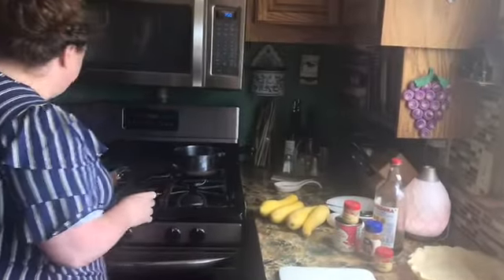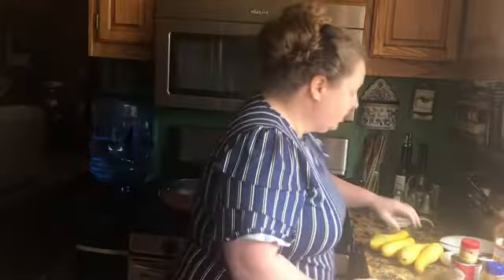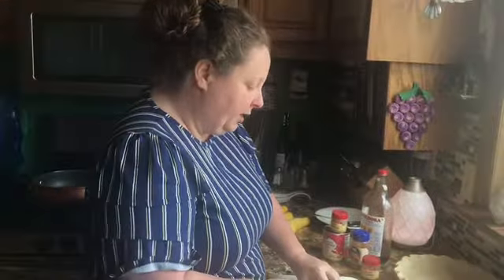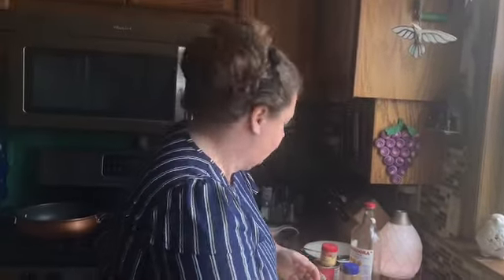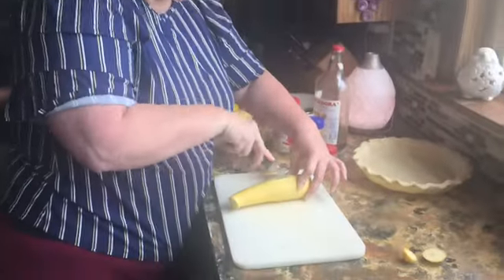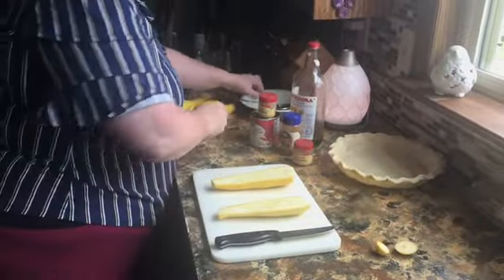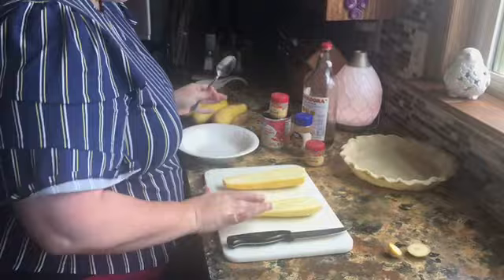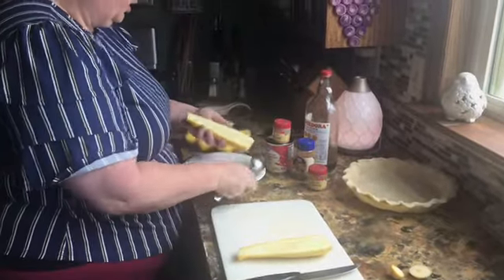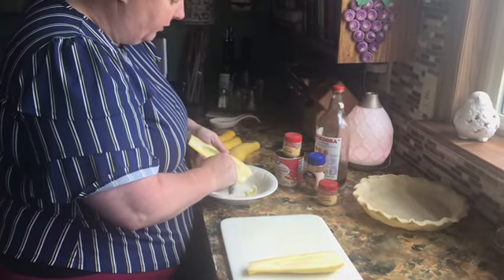To get started, I've got two tablespoons of butter in my skillet and we're going to cook our squash. Now, if you have followed me for very long, you know I do not have unsalted butter in this house — we only do salted. First thing you're going to want to do is get rid of the seeds. Cut your squash in half and start getting the seeds out, trying not to get any of the flesh.